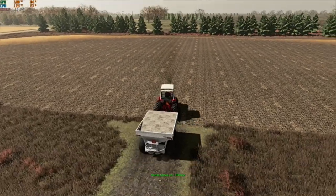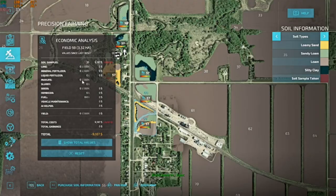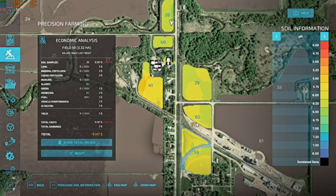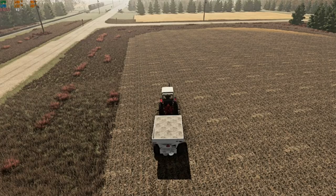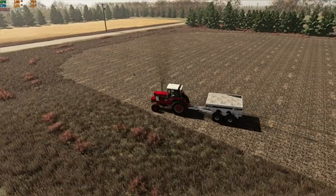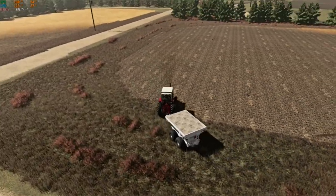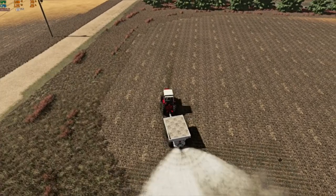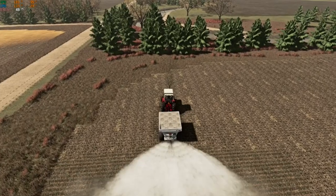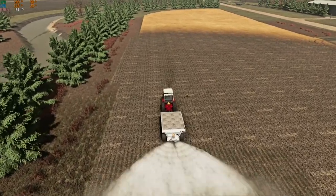All right folks, crisis is averted and we do have soil maps now as you can see. There's an autosave of course, right when it's least convenient. You can see pH isn't terrible but we are going to get that brought up some. So we have these two fields here first — these are gonna be our oat fields, so we're gonna get these taken care of right away so that we can jump right into planting them.